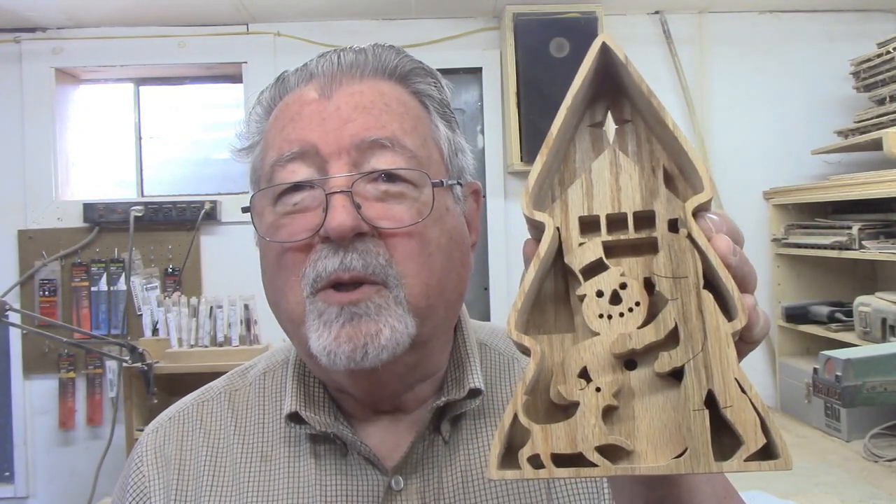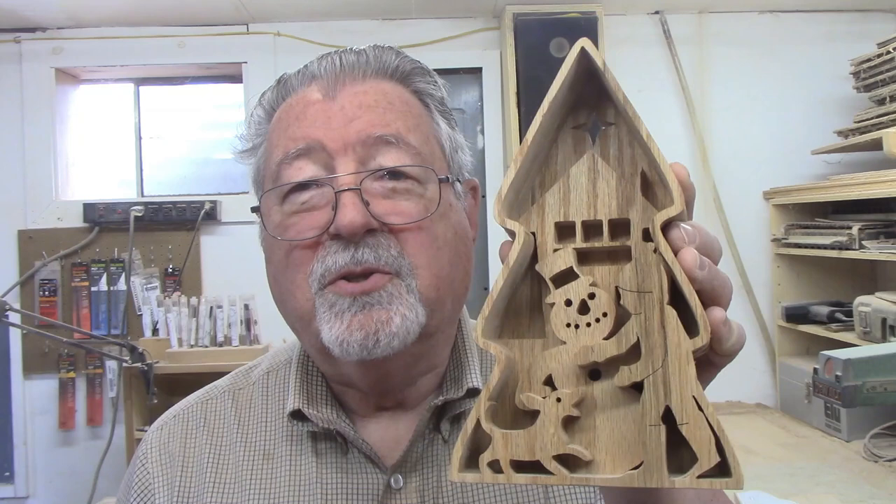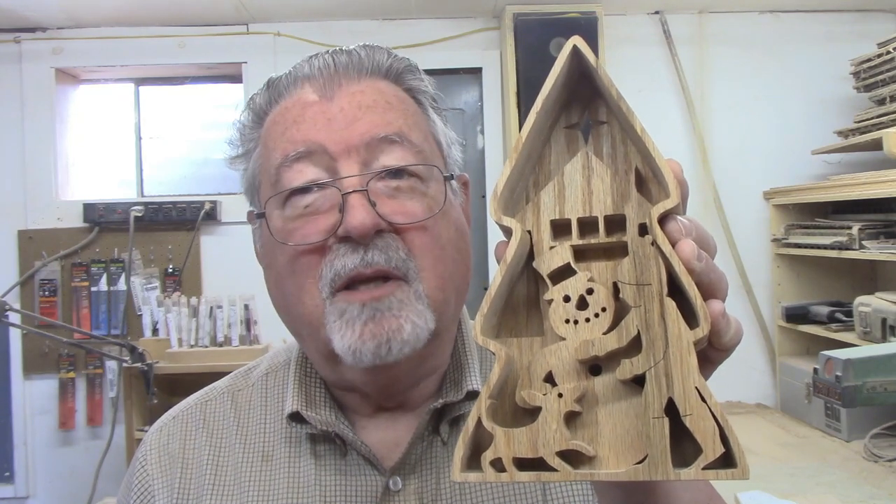Today's project is a little bit different. I did one similar to this a way back and it was with four layers to create a final scene. This one has four layers and it's a winter scene. I'll show you how to make this today step-by-step.